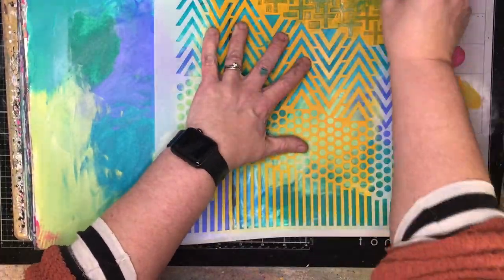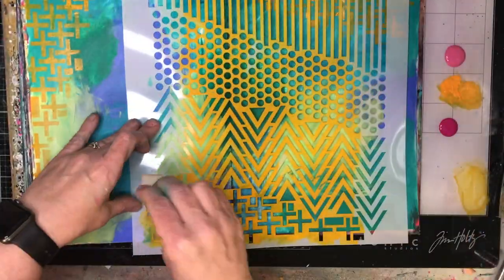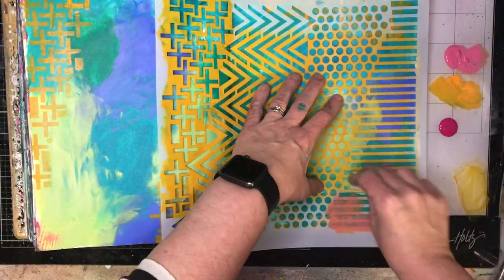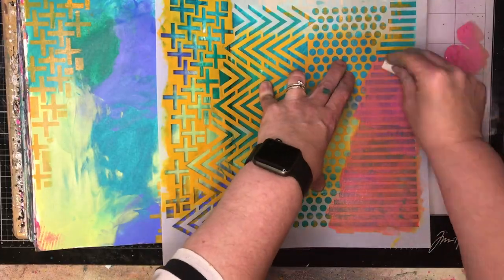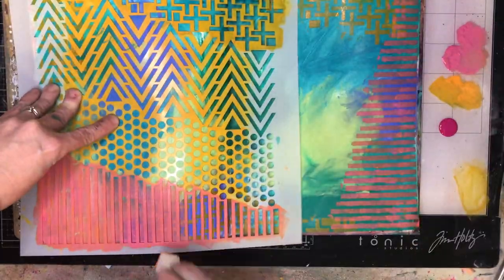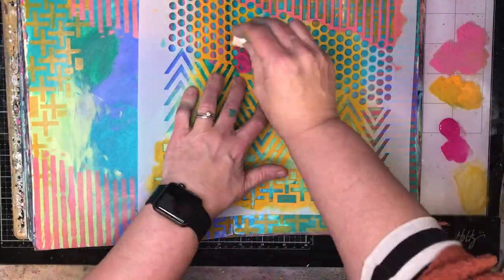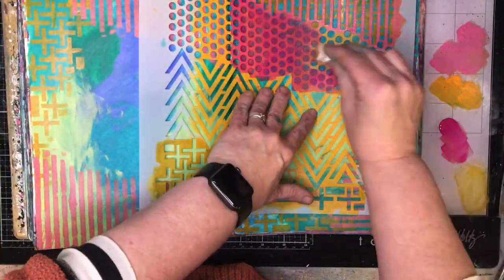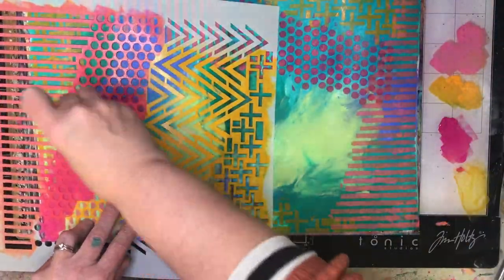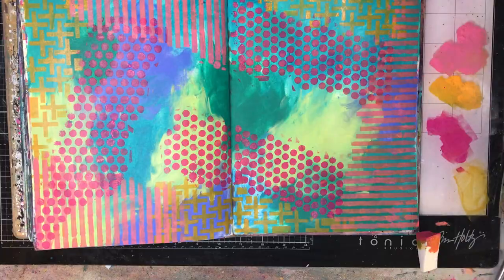I've just started out in my dilutions journal, spreading out some paints from PaperArtsy — I've used the cool colors in the background, so blues, greens, and cool purple colors. I just use my hands to spread those out because I like the blend you get; you can obviously use a brush if you prefer. PaperArtsy paints are chalk finish acrylic paint so they dry really, really quickly, and this technique would work with any acrylics.